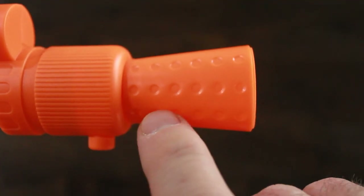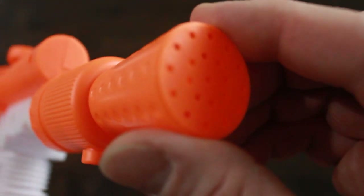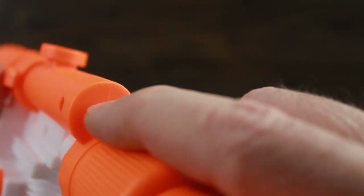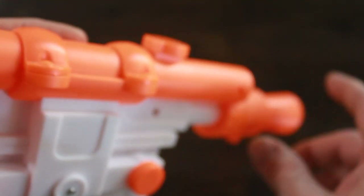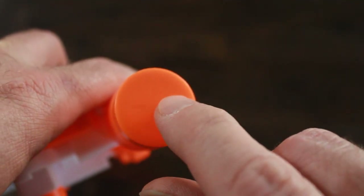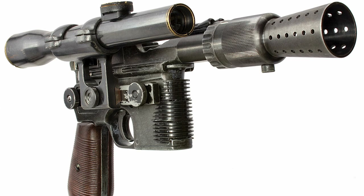In the front I'll need to drill out the holes for the cone of the blaster and open up the front. I also need to cut out the front and rear pieces of the view piece. I'm using actual photos of the prop used in Star Wars for reference.